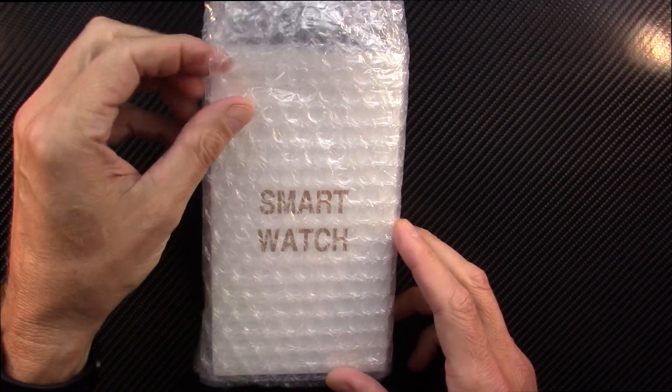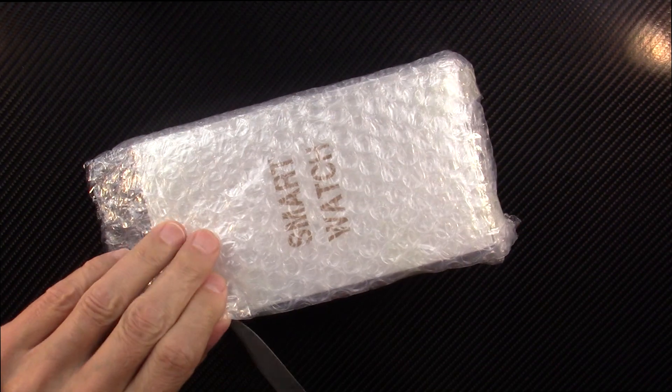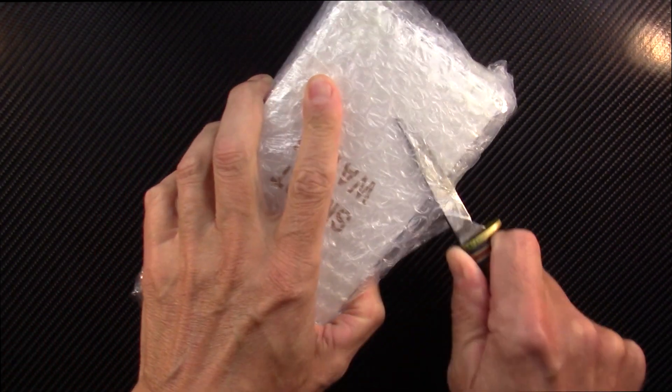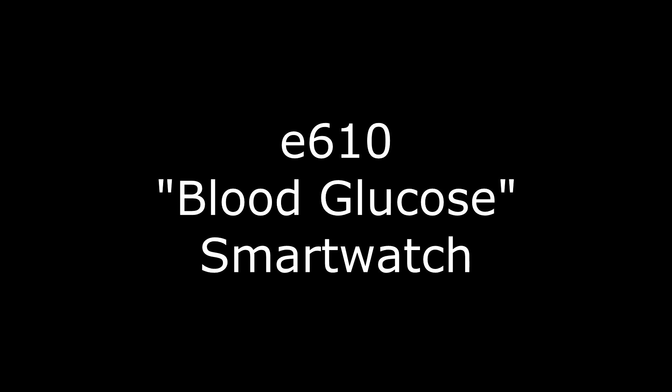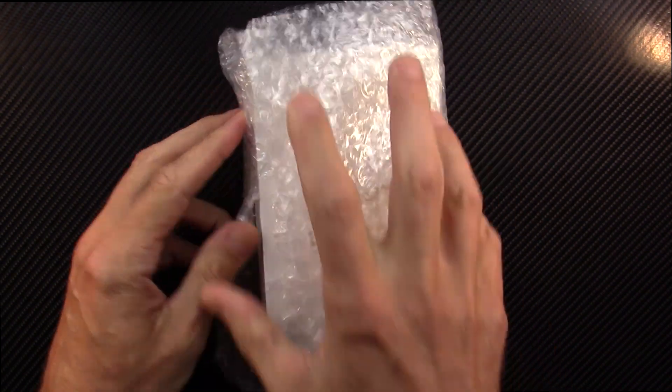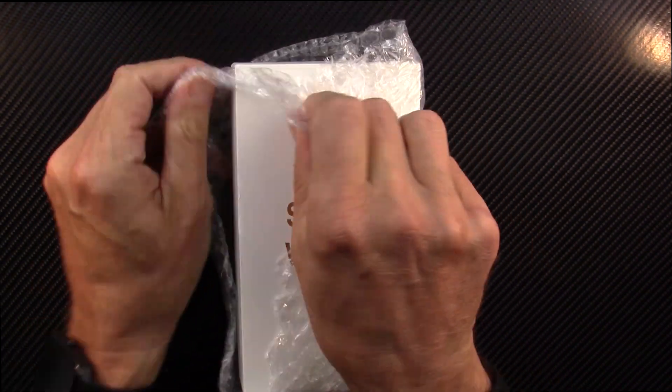Hey everyone, it is Dave back with you today with a fresh smartwatch review of the E610 smartwatch. I'm going to do a quick unboxing here so you can see what comes out of the box.